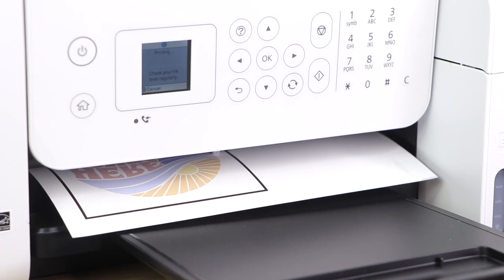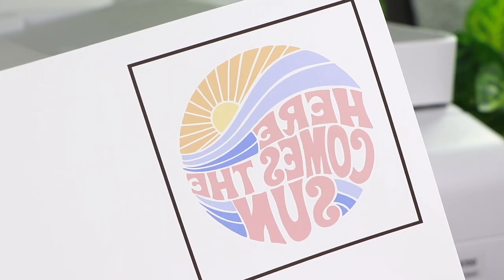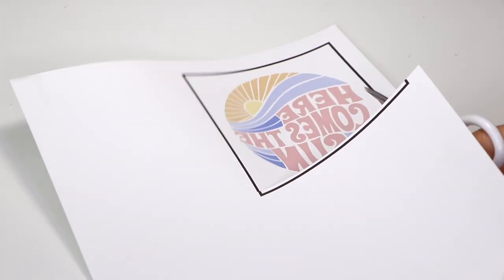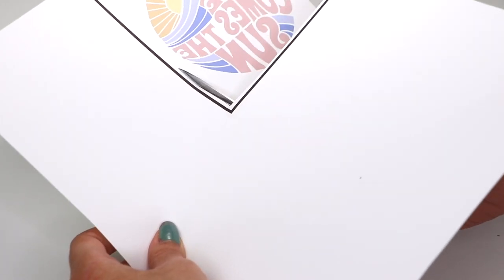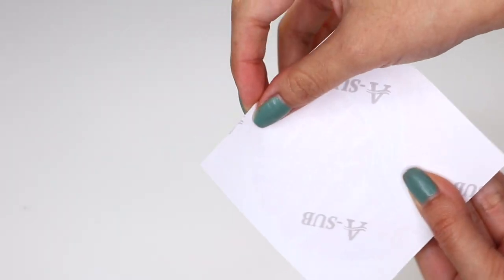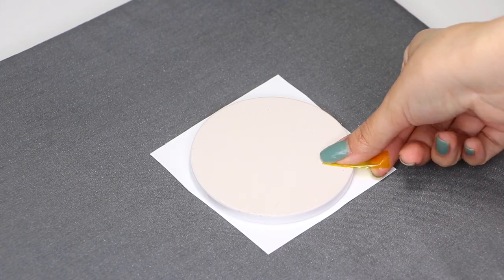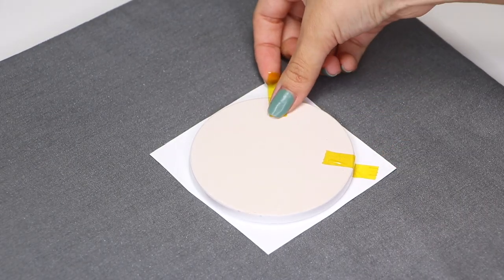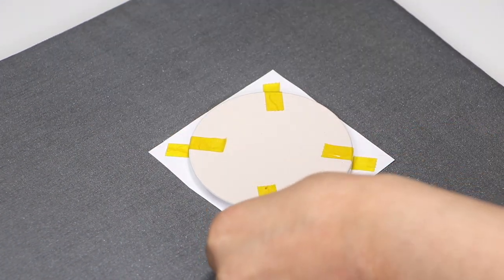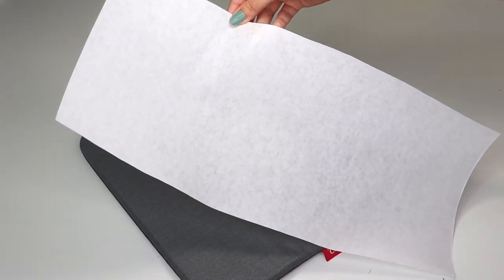Load your sublimation paper to the rear tray facing the right way and click print. As you can see, the design printed with the colors a little bit more faded compared to the original SVG — but don't worry, this is how it's supposed to look. The colors will become more vivid once we sublimate onto our blank. After trimming your image, place it on the coaster and use heat-resistant tape to set it into place so it doesn't move around.